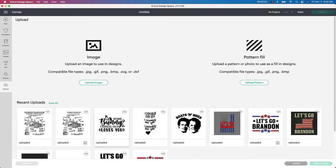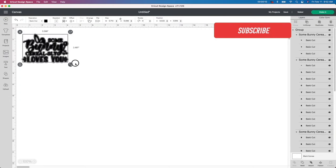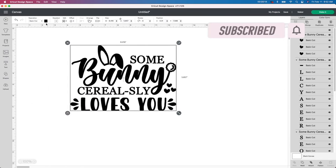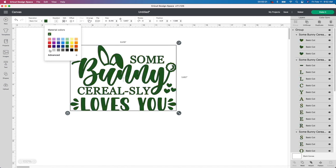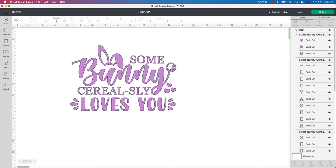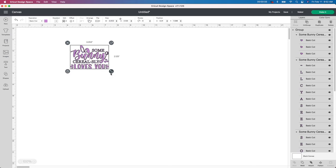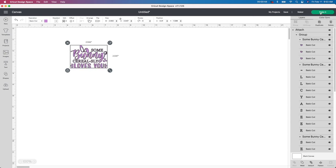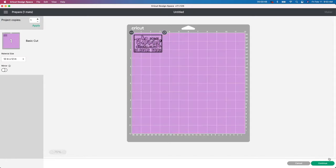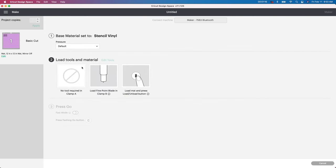I'm starting in Design Space, going to Upload to find the image. I'll click Add to Canvas — it comes up rather small so I'll make it large so you can see it. If you go to the color box you can change it to whatever color you like. I'm cutting this in pink dollar store vinyl so I'll leave it as purple. I'm resizing it to stay in about a two-by-two to three-by-three range so it fits on the bowl. I hit Attach so everything cuts as one piece, click Make It, Continue, and select Stencil Vinyl.